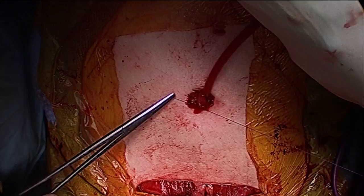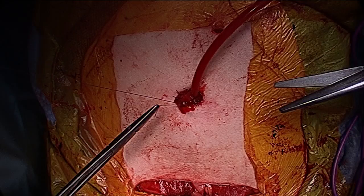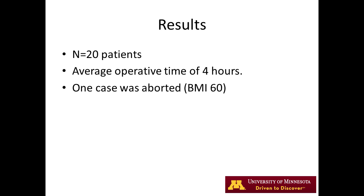This technique has been applied to 20 patients at our institution with an average OR time of only 4 hours. Only one case has been aborted — a patient with a BMI of 60 — as it was found before bowel harvest that the tight mesentery would preclude a tension-free anastomosis despite laparoscopic mobilization.